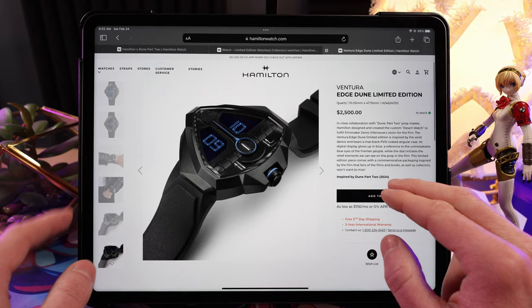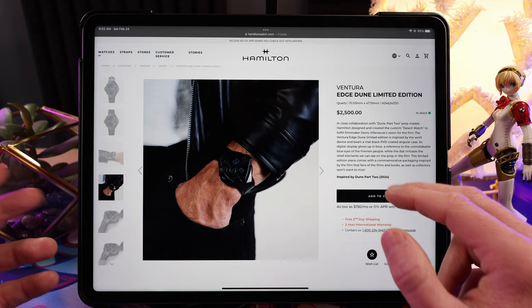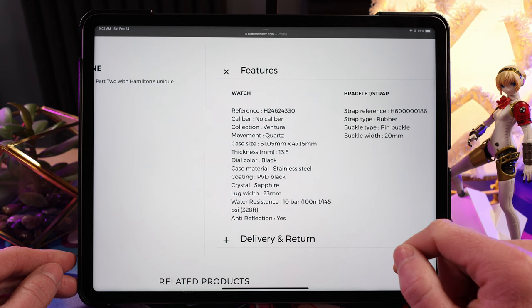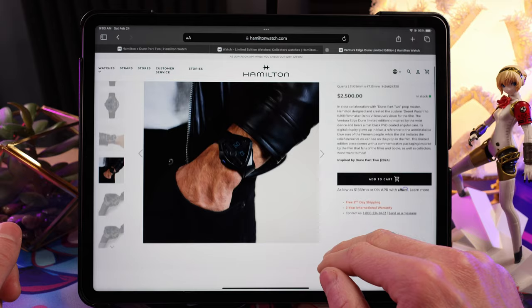Why would you take this swimming? A lot of people probably aren't even going to wear this watch — they'll put it in the collector's box and display it on a shelf. I like to wear my watches. So what we're looking at is a sapphire crystal, a quartz movement with no specifics, a little water resistance, anti-reflective coating. You are absolutely paying for the collaboration here.